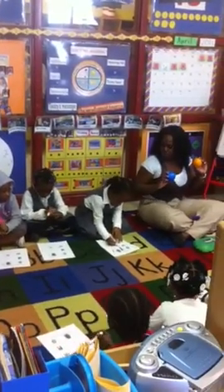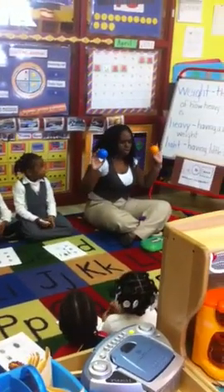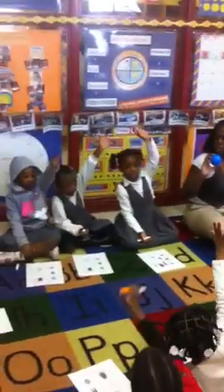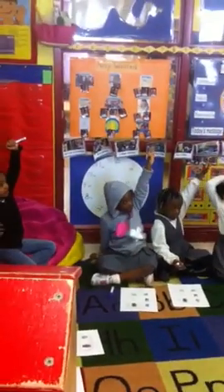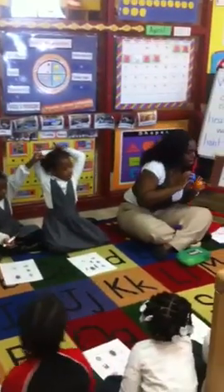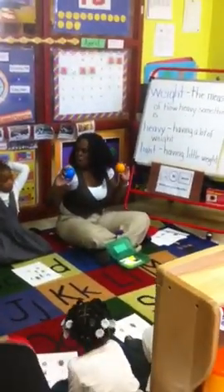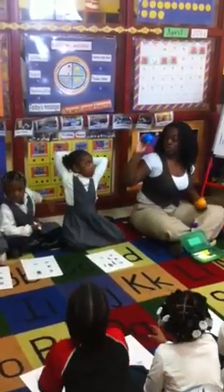Eileen, which one do you think is heavier? The blue sphere. Okay. Those of you who chose the blue sphere — or if you chose the orange — I want you to tell me why you think it's heavier. Who chose the blue sphere? Okay. Essence, which one did you choose? You think the blue sphere? Let me give you a marker so you can put a mark by the one you think is heavier. Did anyone choose the orange? No? Everyone chose the blue sphere?